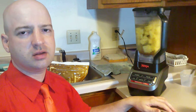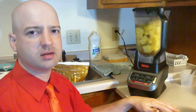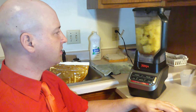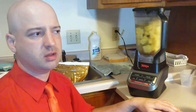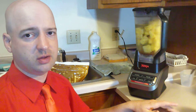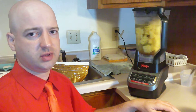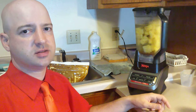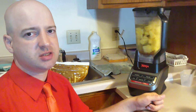It definitely helps to thaw it out first. I'd take out a bag of frozen fruit and leave it in the fridge for a few hours, and that definitely helped so it wasn't getting stuck at the top anymore. Although one time there was apparently a little hole in one of the bags of frozen pineapple, because when I took it out of the fridge it was just dripping everywhere — pineapple juice all over the place. That made me very angry.